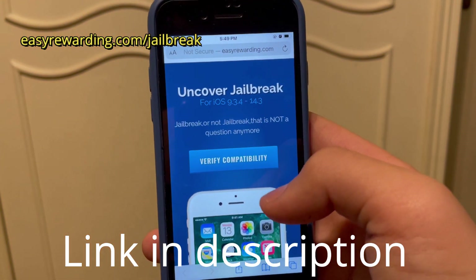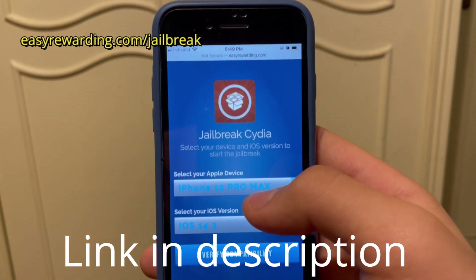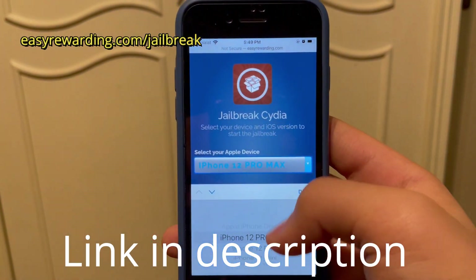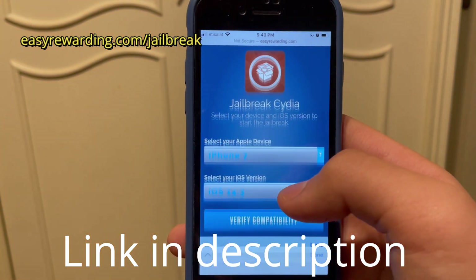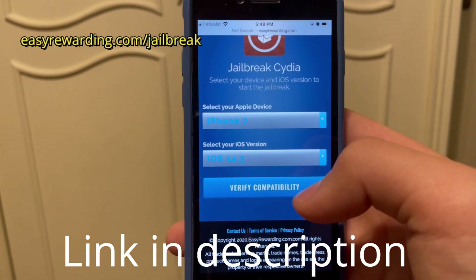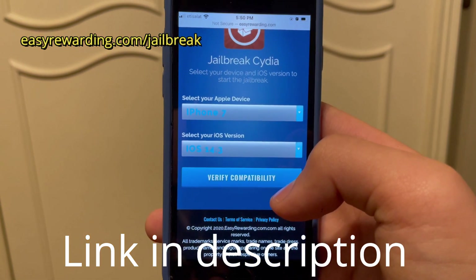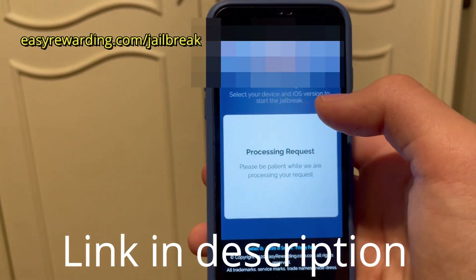It's going to take you to this website right here. Click 'Verify Compatibility.' Now choose whatever iPhone you have — for me I have an iPhone 7, but you select whatever iPhone you have — and select the iOS version you have. This works on any iOS version, but I have 14.3, which is currently the latest version.